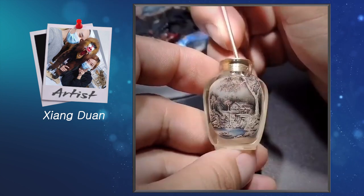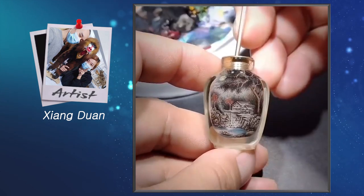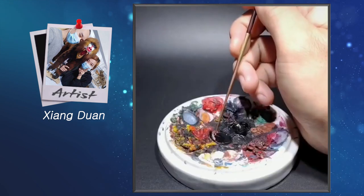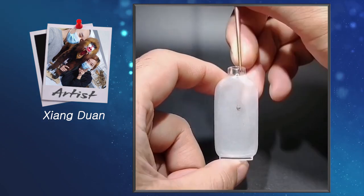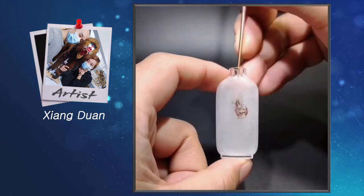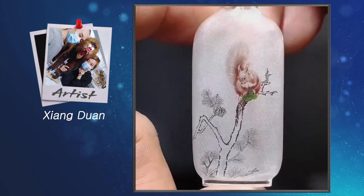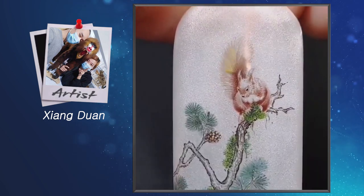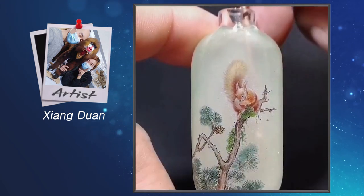While most of us can barely draw or paint a straight line, some artists can create stunning masterpieces with their eyes closed. One such example is Xiong Duan, an incredibly talented Chinese artist who creates detailed scenes and portraits on the inside of tiny bottles using a specially designed tool. It is a work that requires concentration and patience that is hard to imagine for those who are not good at art, but it is definitely a skill that makes you feel warm.